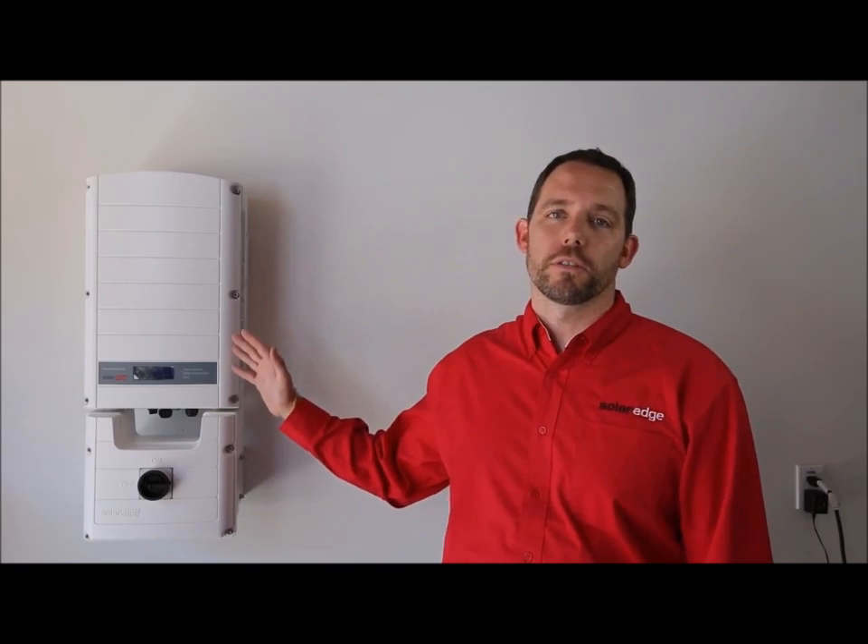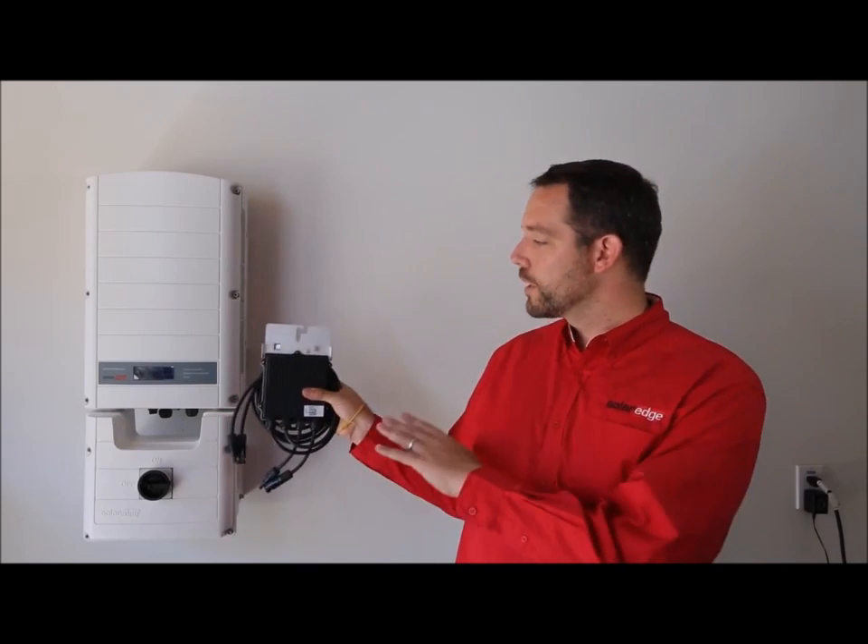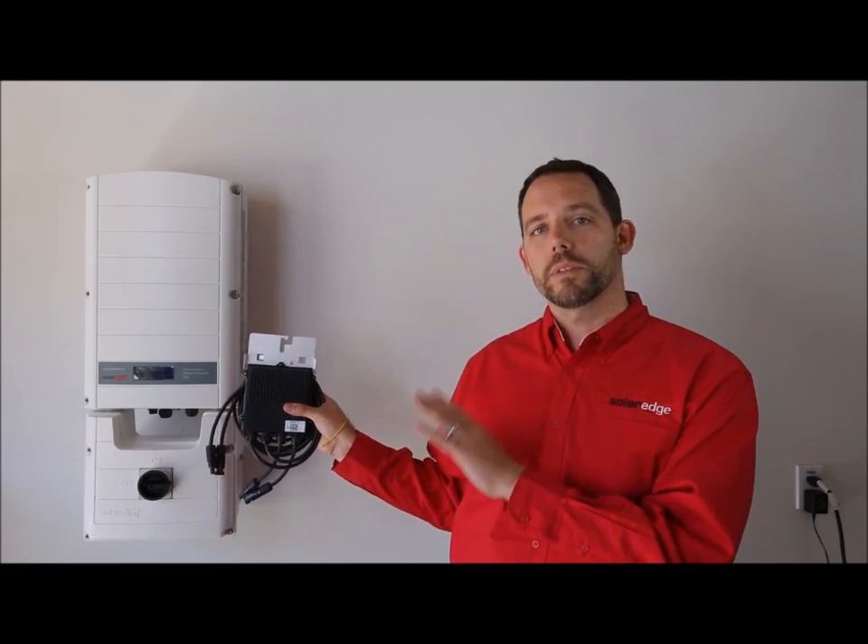Today we're installing two SC5000 SolarEdge inverters. These inverters just got even easier to install as they come with the DCD pre-assembled. These inverters are fixed voltage inverters specifically designed to work with SolarEdge power optimizers. That means they're lighter, smaller, and more cost-effective than other inverters on the market.